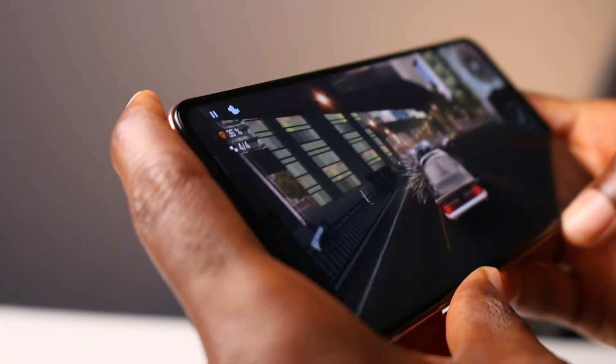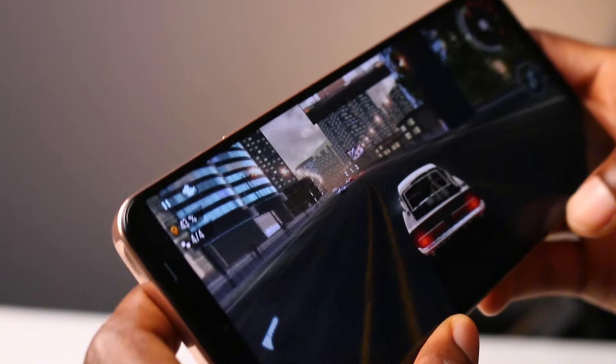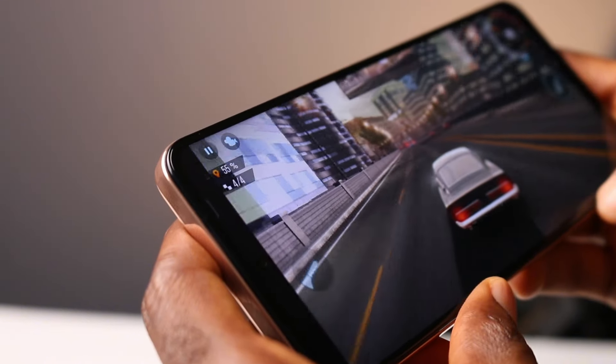During my time with the Vivo Y28, I could see the phone getting slow and lagging once in a while. I know this is common in this price range, but the Helio G85 just doesn't fit right for the price. So the Vivo Y28, from my perspective, is suitable for basic social media usage, multimedia consumption, basic gaming, and good battery life.